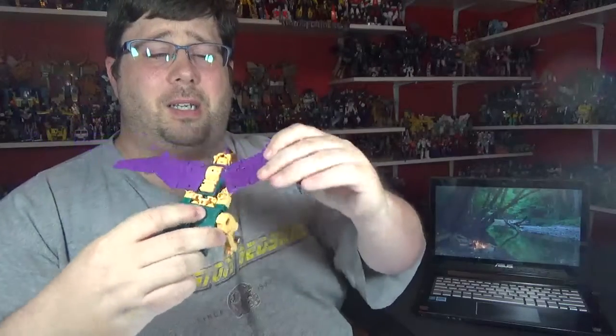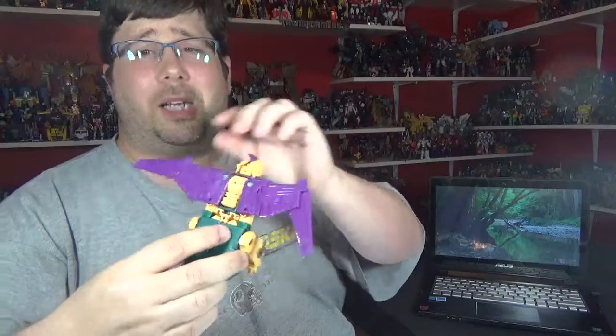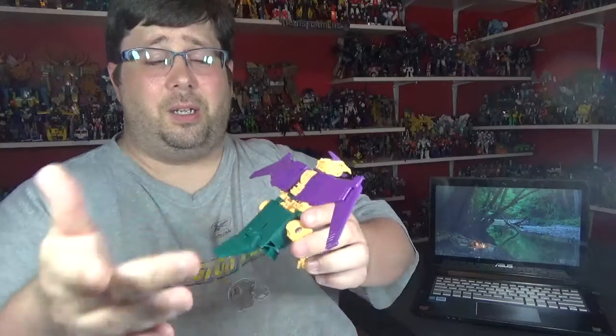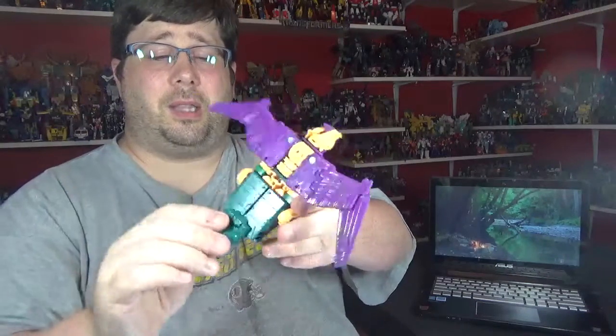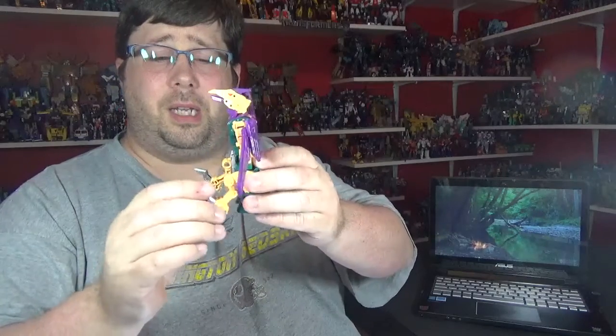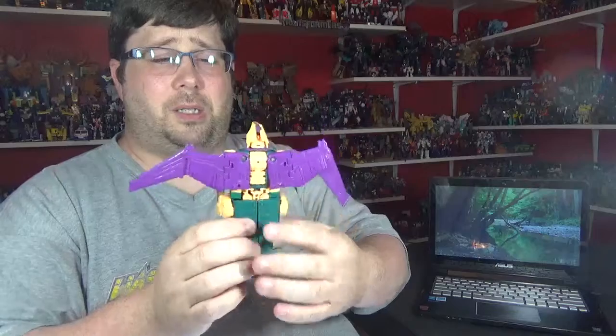The wings can move and they've got a hinge right there, so nice movement for the wings. But really, really bare — they should have put some paint or something down here. The tail can move up and down, and you can have a bend at the knee. It's got some gaps in there.